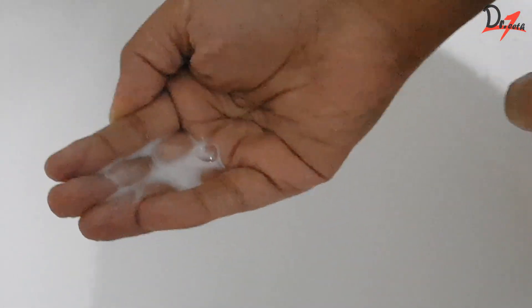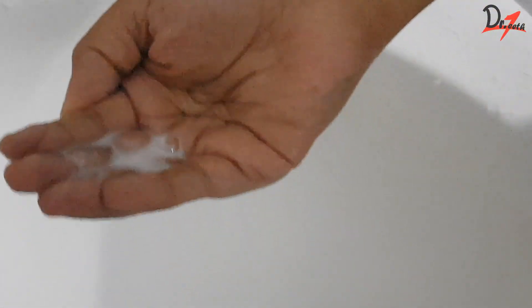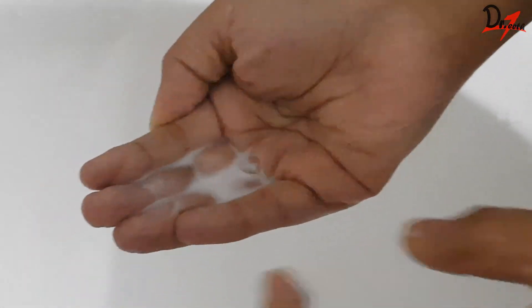Start by wetting your hands and taking enough soap. First, rub your hands palm to palm. Then keep your right palm over the left dorsum and interlace your fingers to clean in between the fingers — repeat this on the other hand as well. Then clean palm to palm with your fingers interlaced.